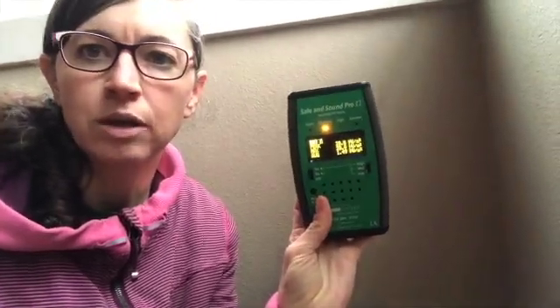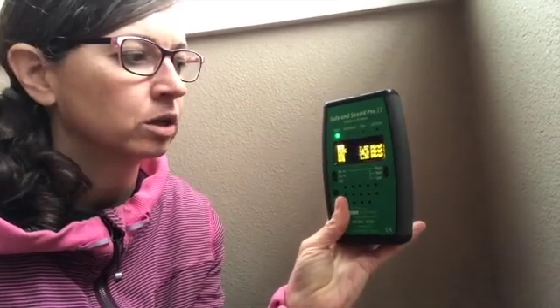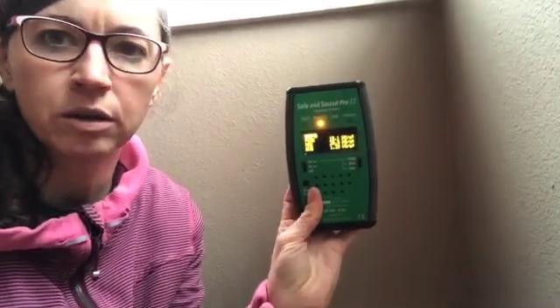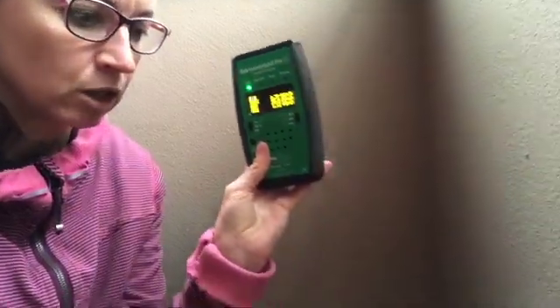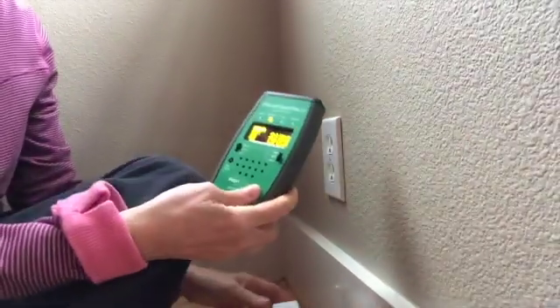I wanted to show you what kind of signal I was getting from it. I'm down here at an outlet and I'm going to plug this in. I've got my Safe and Sound Pro 2 meter, and let me turn the sound on. Not too much going on in here because all the devices here are hardwired — getting a little bit of the neighbor's signal. Let me put the camera down so I can plug this in.